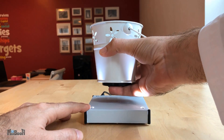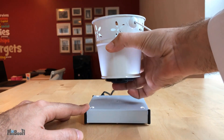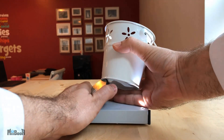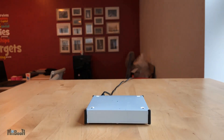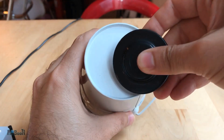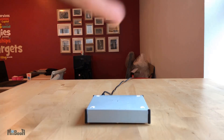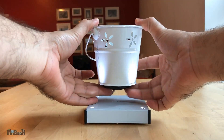One thing I noticed is if you are placing magnetic metals on it, like this metal bucket, it will pull the magnet a little bit towards itself when it gets close and cause it to crash onto the platform. But there is a trick around it — you have to place the magnet first on the item you want to display and then place the whole thing carefully onto the platform.